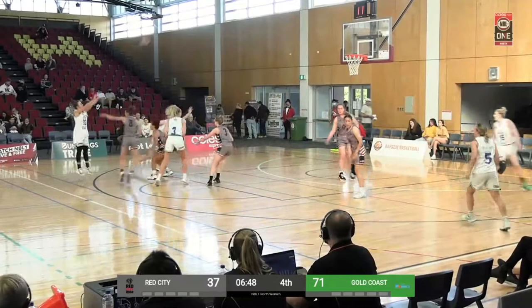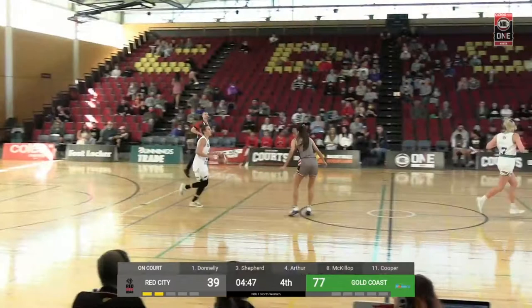Lauren pulls up on the three — swish. A nice, just simple back cut.